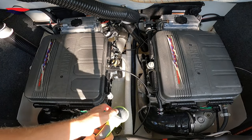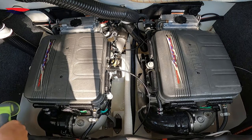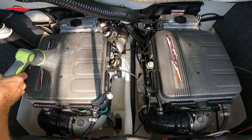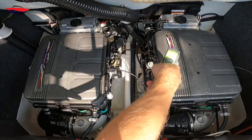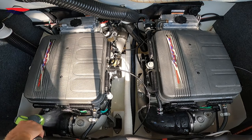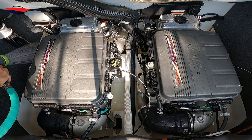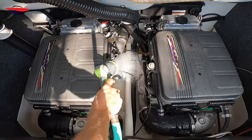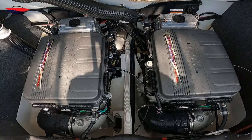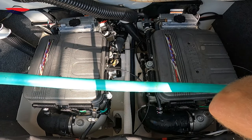Last but not least, we're going to hose it down. I just use the shower setting on the hose. I'm trying to get all the junk and crap washed down, get it all to settle in the bottom so I can get it out.